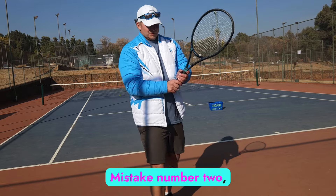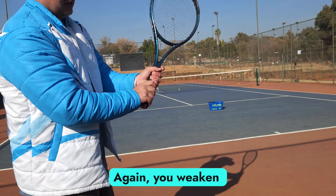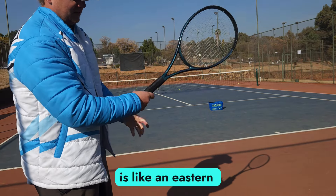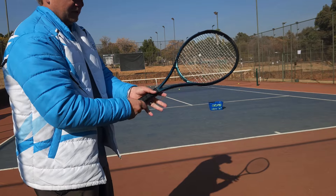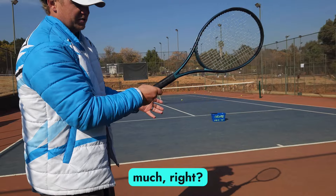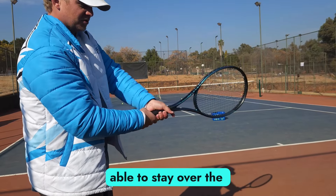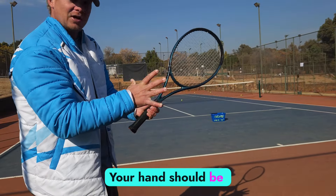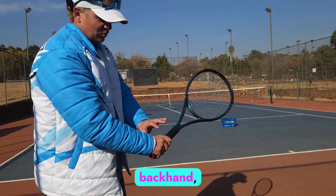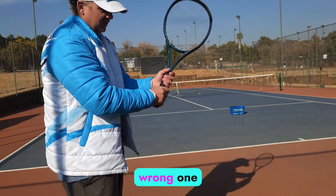Mistake number two — moving on to the right hand. You weaken your grip when your right hand is in an Eastern forehand grip. What happens is you look at my wrist — it's moving too much, which means you're going to slap the ball. You're not going to be able to stay over the ball and the ball can do anything. Your right hand should always be on continental for a double-handed backhand — always continental.